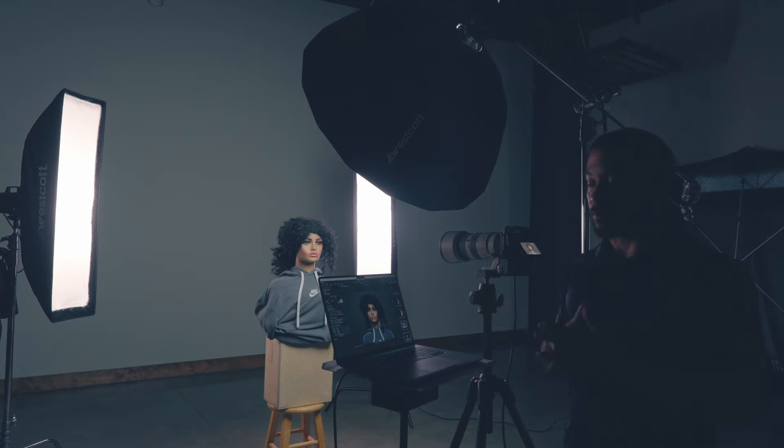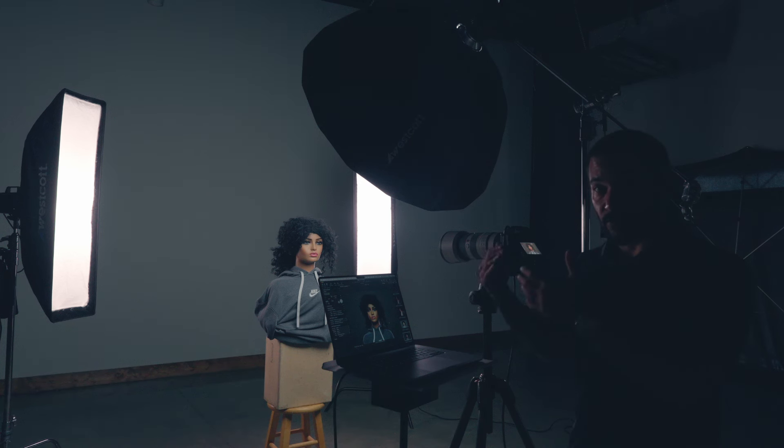I also want to introduce everybody to our model Sasha. I've had reservations about introducing her on YouTube for a while — a little bit creepy — but it's very beneficial to have a mannequin like this because it allows you to test things without having to have somebody just sit there for hours. When you're just experimenting and you don't know how in-depth you're going to go, sometimes it's better to have a mannequin because time is not as big of an issue.